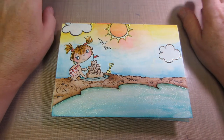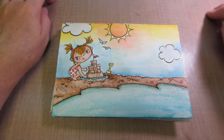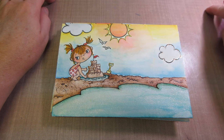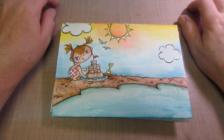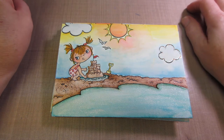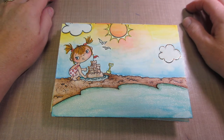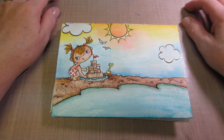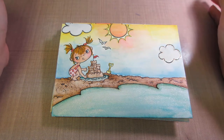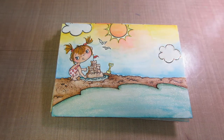Mary left a comment on one of my videos saying she was going to Michaels to get mixed-media paper and make her own envelopes with her envelope punch board. I was like, well, I have the envelope punch board — why am I not doing this? So I did it.